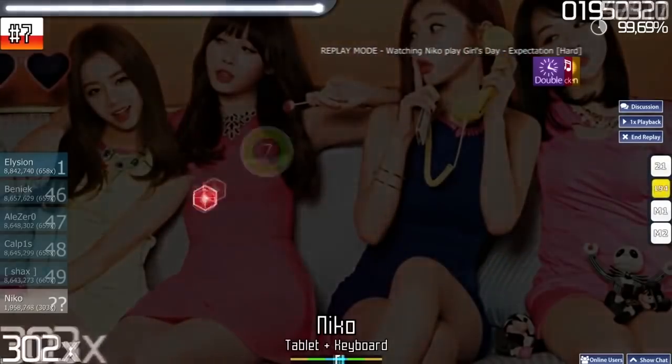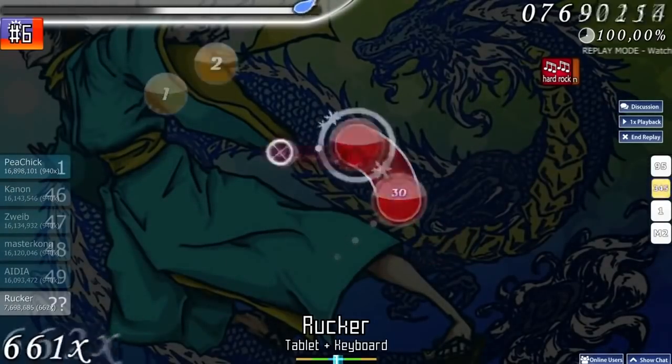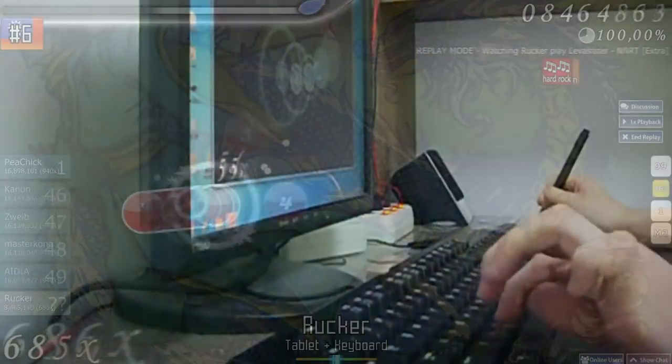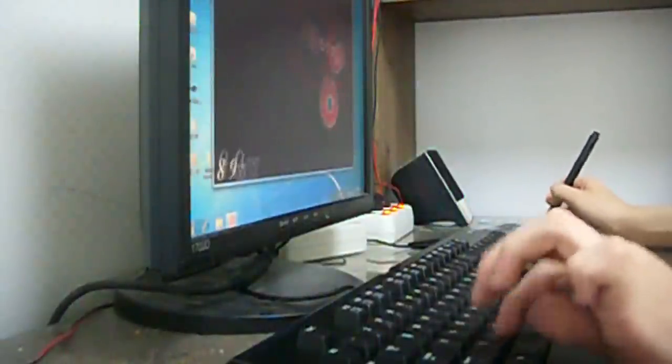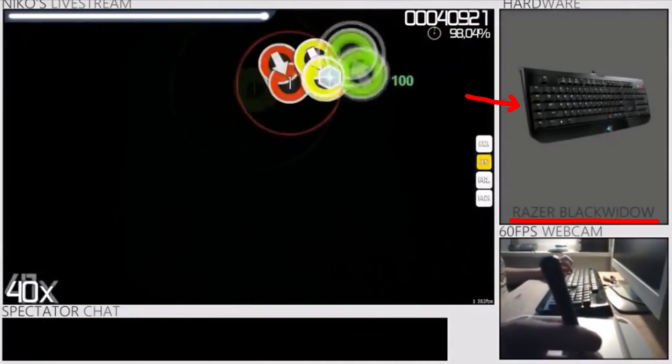In the early years of Osu, the options for mechanical keyboards weren't quite as varied as they are today, especially in gaming. Due to the flashy RGB, hardcore gamer aesthetic and general popularity, almost every Osu top player ended up using a Razer keyboard at some point.